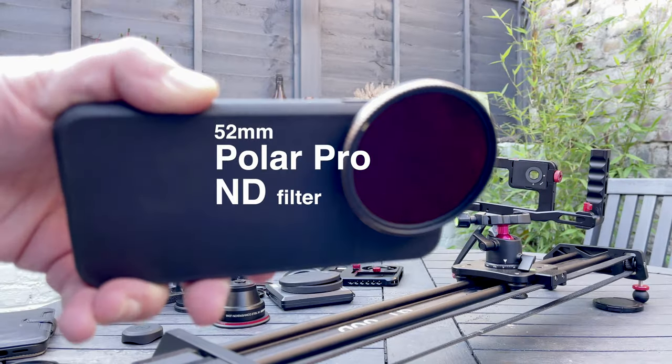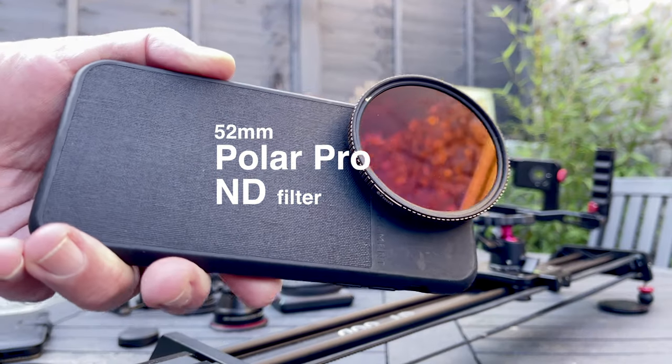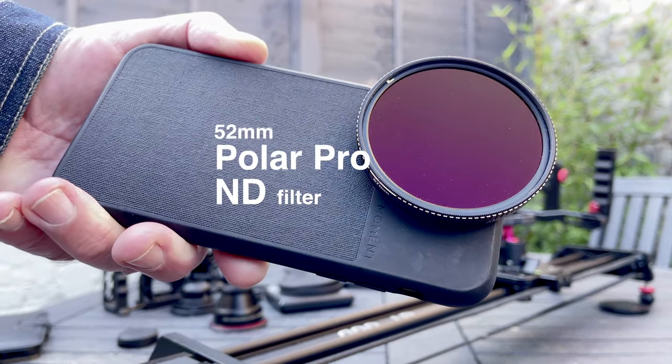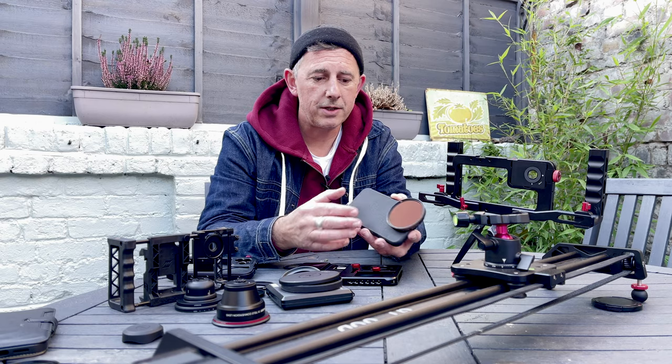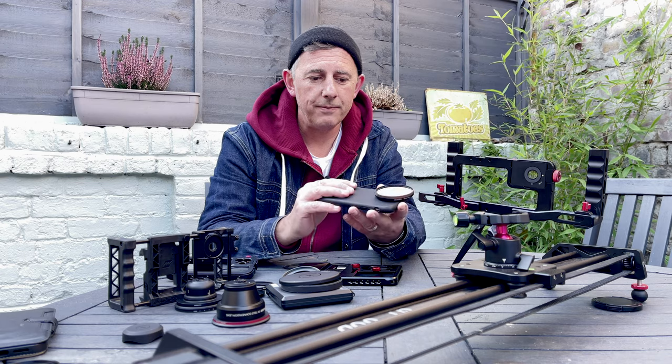You've got the correct ND filter, so you've got the correct exposure and the correct shutter speed when you're filming. The ND filter is attached, and I'm ready to shoot my project.